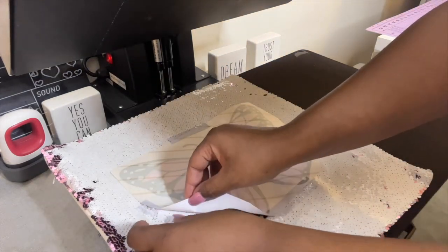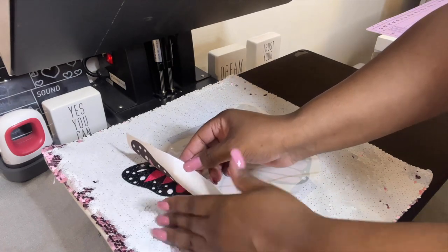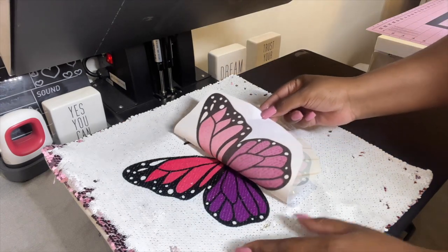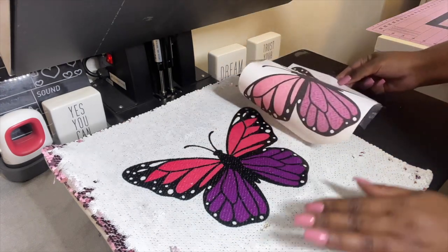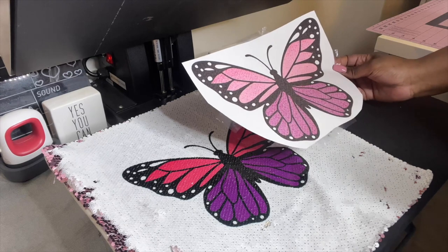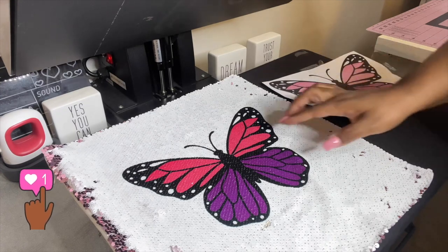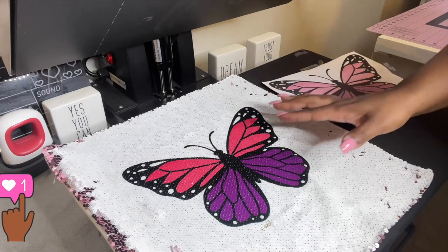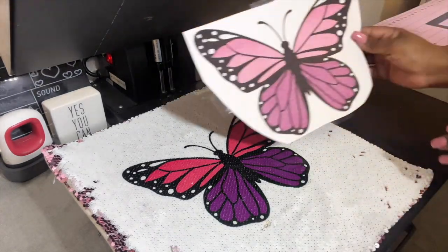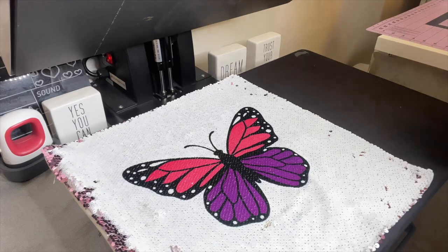Here's the moment of truth — I'm nervous! Be careful with the tape because you don't want to pull any of the sequins up. Oh my goodness — this Wallace Sub paper from Heat Transfer Warehouse is absolutely amazing! The colors from this Sawgrass printer are so popping. Here's the paper and here's the substrate — let me bring you in closer so you can see it.